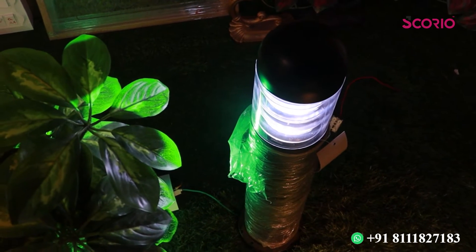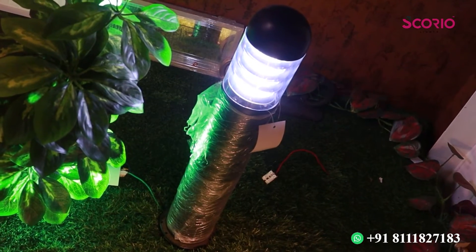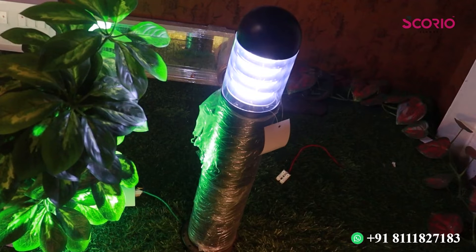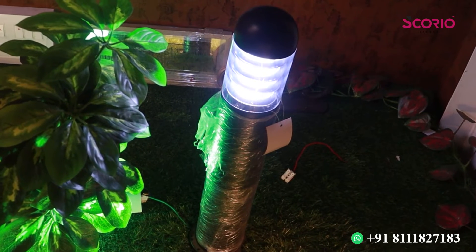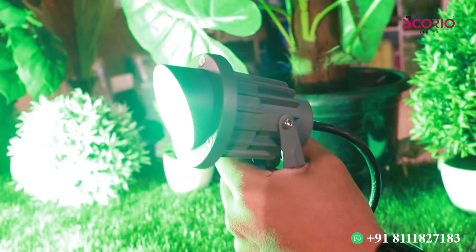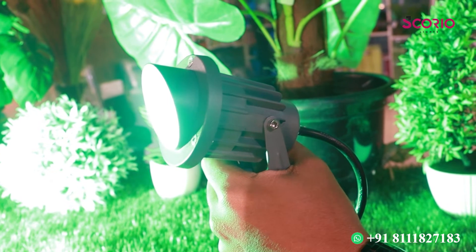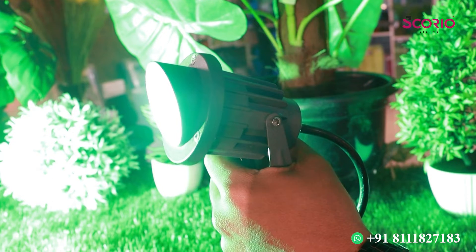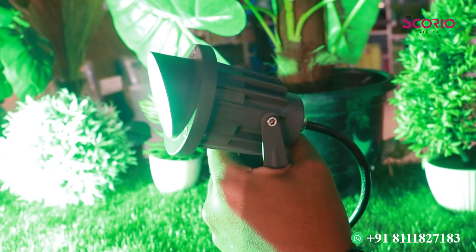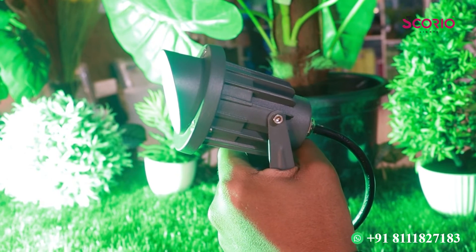It's available in white color. We can use bulbs — white bulbs. It's a 5W or 6W light. It is available in warm color and RGB color as well. We also have IP65-rated products available.